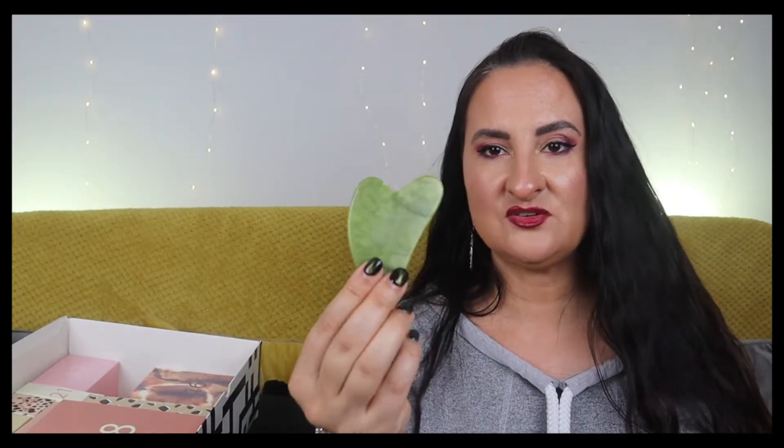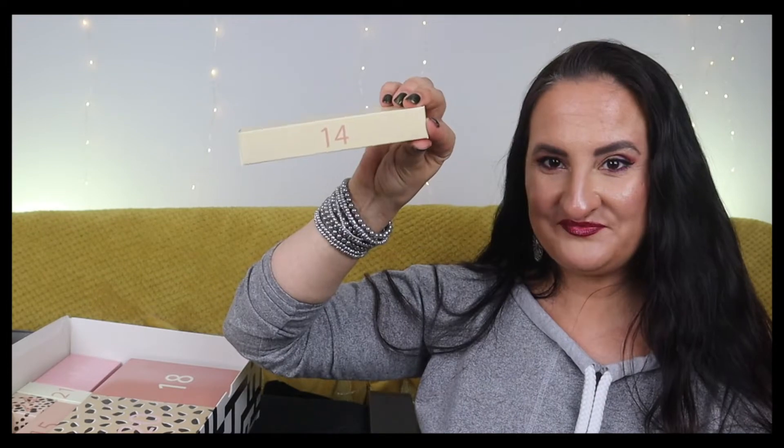Number thirteen is a gua sha stone by Psychic Sisters. It feels nice, but I already have at least three gua sha stones in my facial tools box that I just don't use - I can find time for face devices but not manual tools for some reason. This one will probably find a new home, though I do recommend trying it.